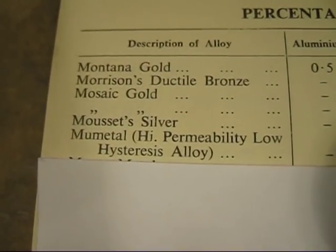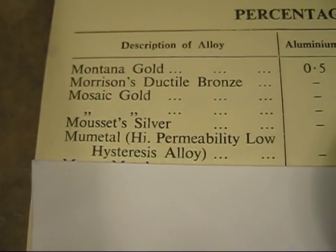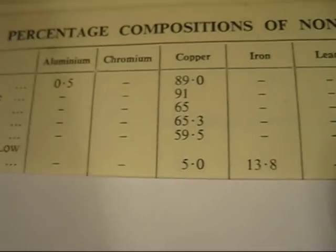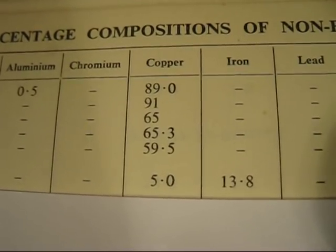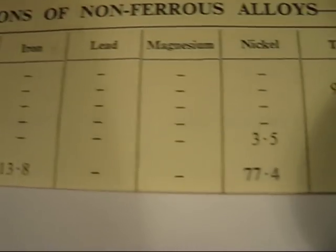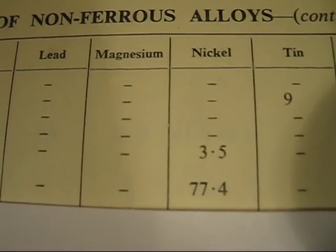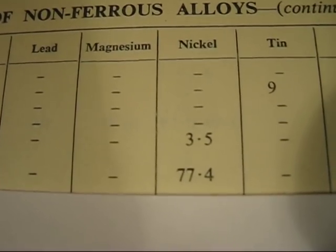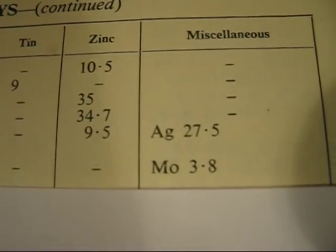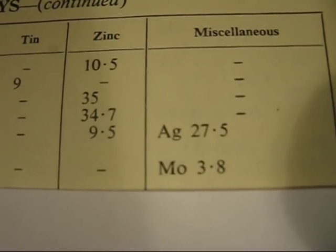This is the alloy I'm talking about — it's called MU metal. It's a high permeability, low hysteresis alloy. The first ingredient is copper at 5%, next there's iron at 13.8%, then the nickel content is 77.4%, which is the majority alloying constituent. And then there's molybdenum in the miscellaneous category at 3.8%.